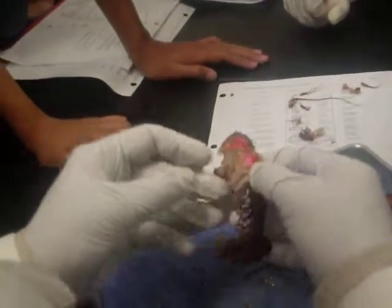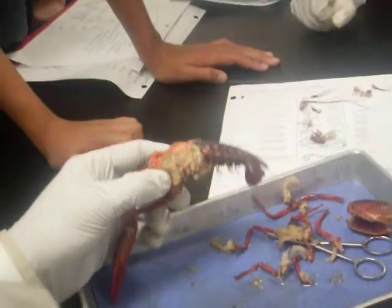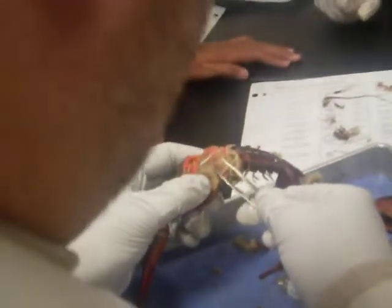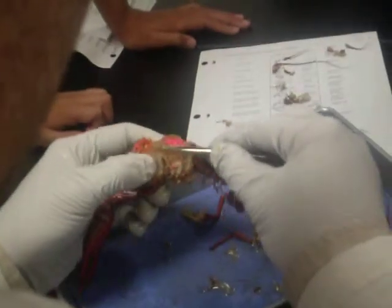Now, what we have here — see this hard, kind of plasticky covering? Pericardium. You're going to see it on the frog, you're going to see it on the pig. It's what covers our heart basically. This is more plasticky, but with us it's very much like a sack to protect our heart.